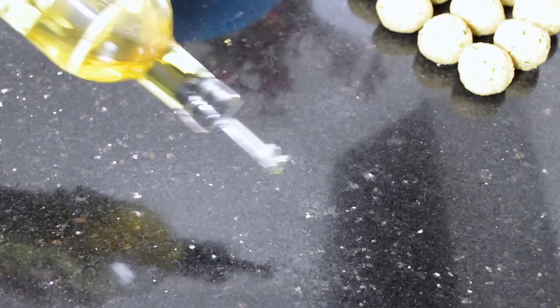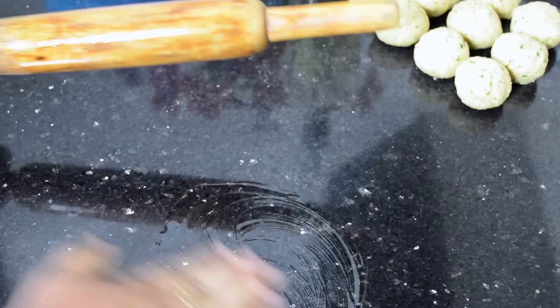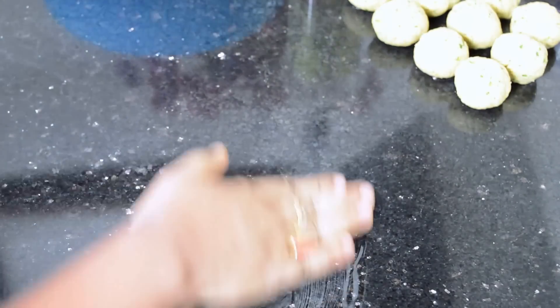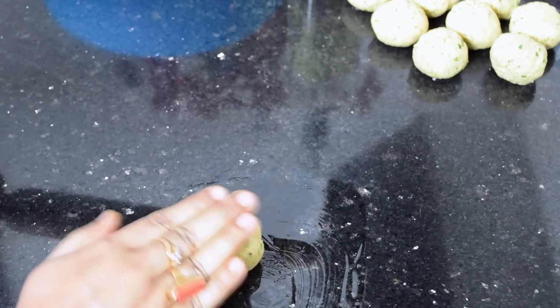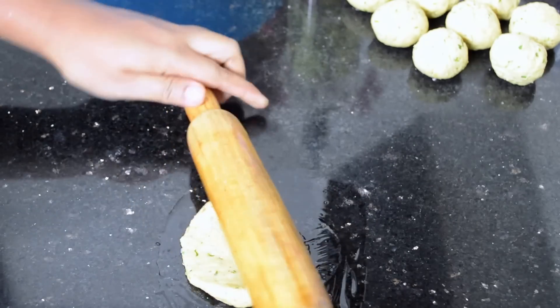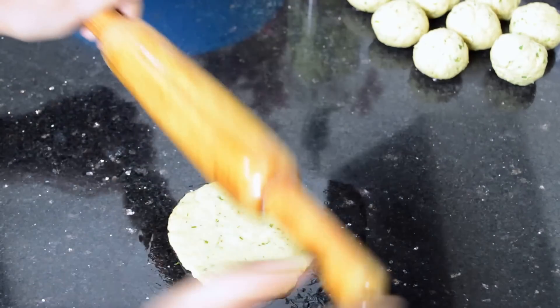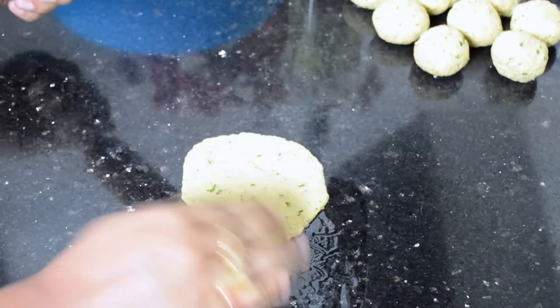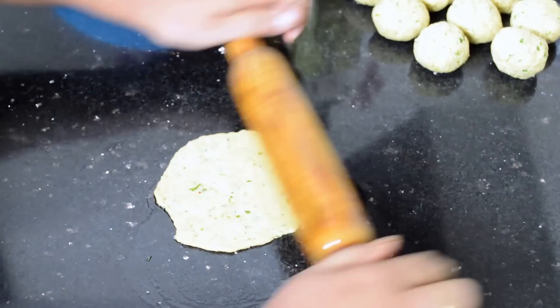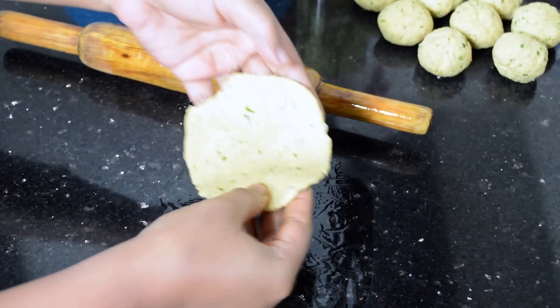Apply some oil on the kitchen top and the rolling pin. Take a ball and roll it into a puri like this. Now this one is ready to fry.